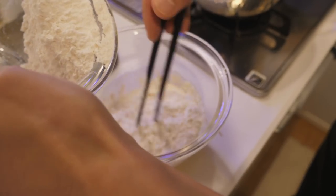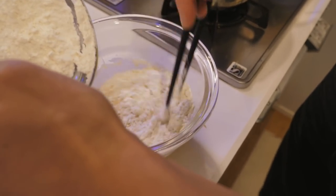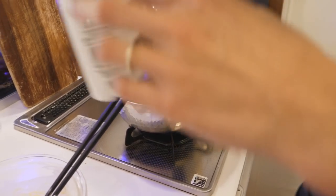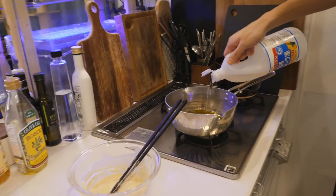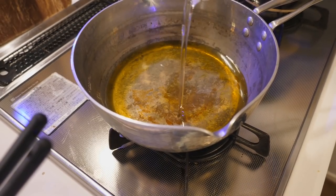Making an egg wash for the tempura batter. Jun is putting olive oil in the tempura — is it because we don't have enough canola oil? Yeah. It's definitely deep enough for the shrimp to be cooked.